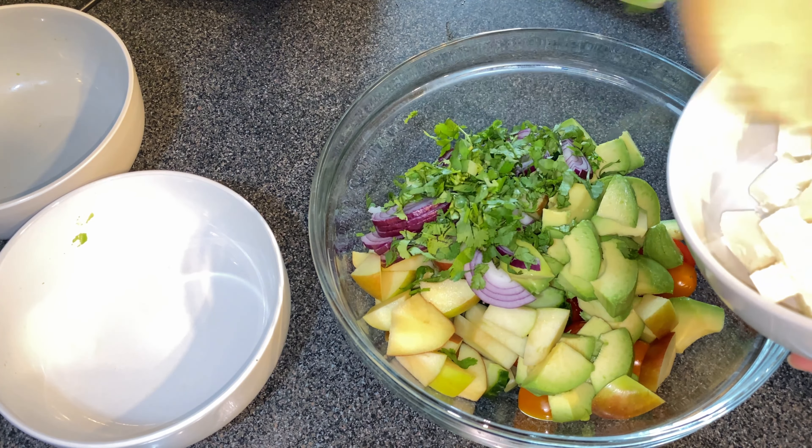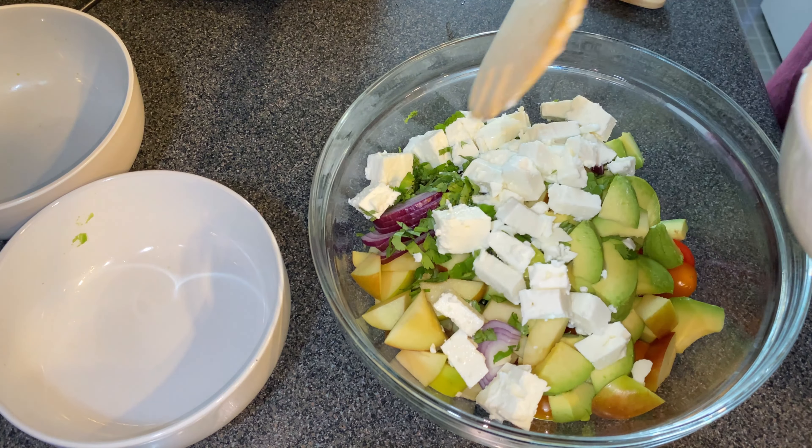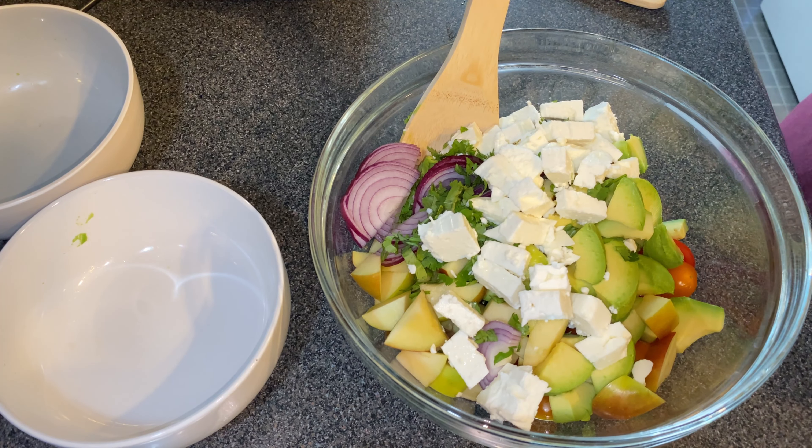And then there's feta cheese — I used one block. You can either use feta or any salad cheese that you prefer, cut into cubes or crumble it as you like.